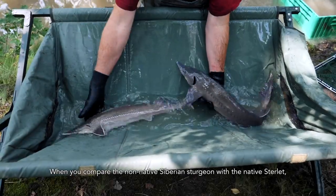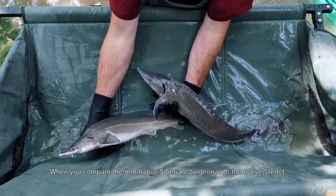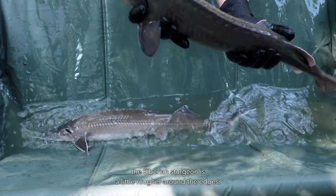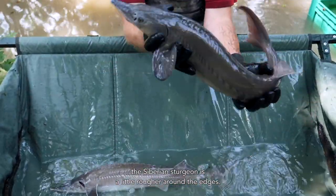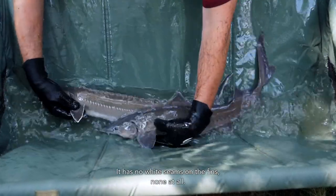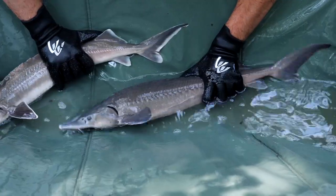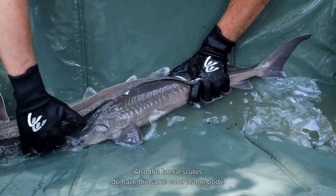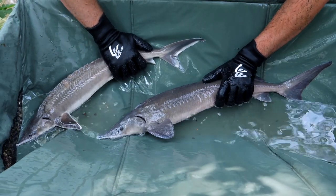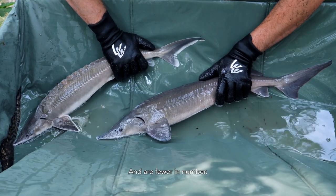When you compare the non-native Siberian sturgeon with the native sterlets, although they look quite similar, the Siberian sturgeon is a little rougher around the edges. It has no white seams on the fins — none at all. The lateral scutes have the same color as the body and are fewer in number.